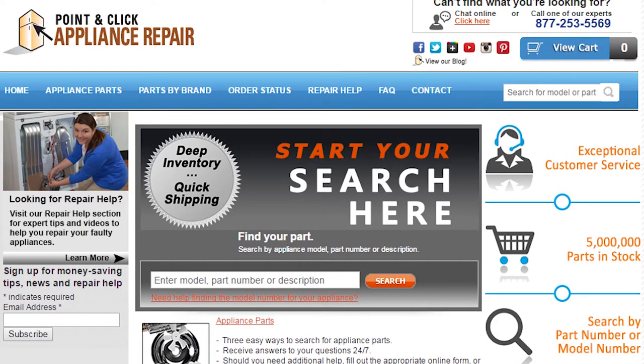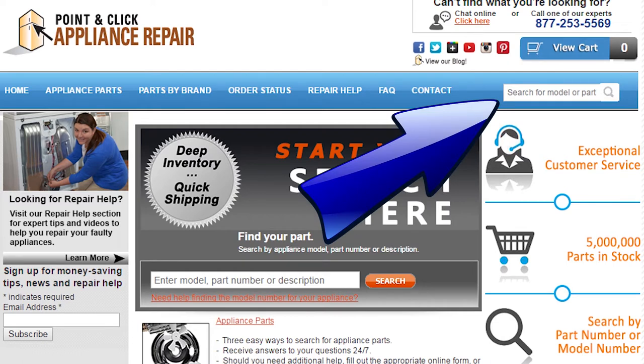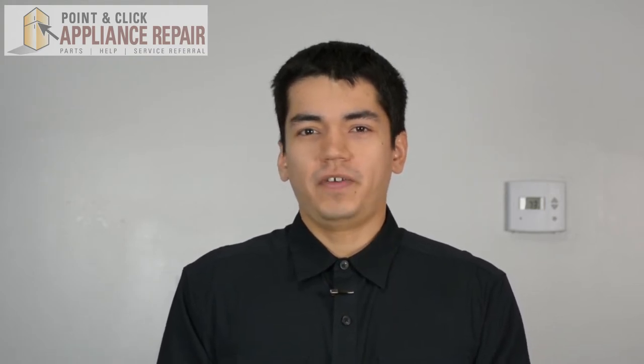Finally, don't forget to plug in your appliance. If you need to replace any parts for your appliances, you can find an OEM replacement part on our website, PCApplianceRepair.com. Thanks for watching — please don't forget to like, comment, and share our video, and subscribe to our channel. Your support helps us make more videos just like these for you to watch for free.